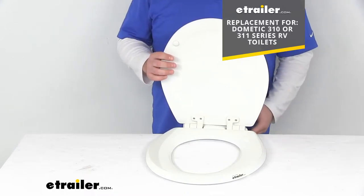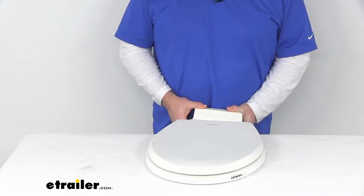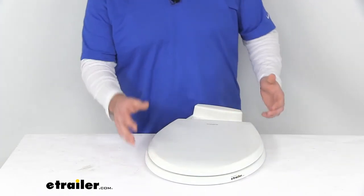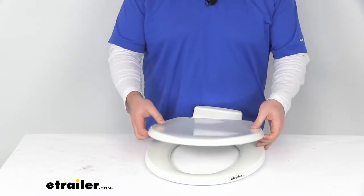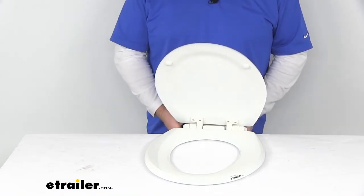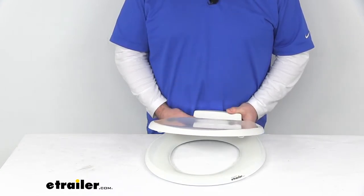It does have the soft close feature, which we all know is important in our motorhomes and RVs. They're not always the thickest walls, so if you're up in the middle of the night and you're done with your business, it will be nice to not have to wake everybody else up with a slamming lid.